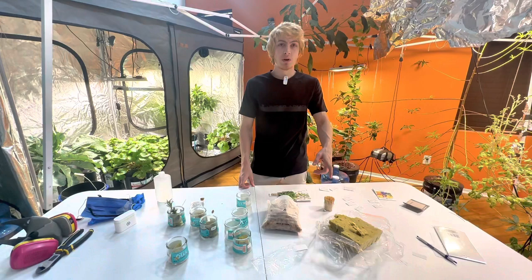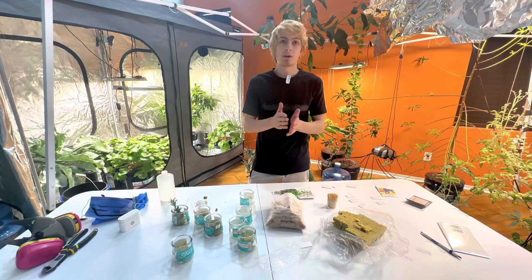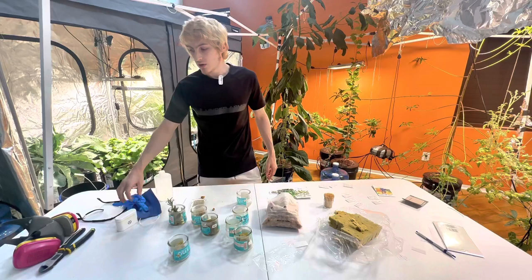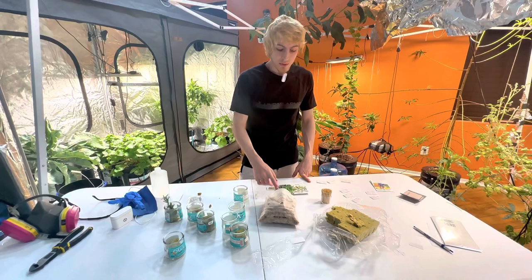Rock wool is mineral wool spun from molten rock and slag, so it's not the greatest for the environment the way it's created, and it's kind of like fiberglass shards — similar to insulation where if you get it on you it's itchy. So I like to wear gloves, a mask, and some sort of eye protection if you're using a lot of it. If you're only using one or two cubes you don't need much protection, but if you use a lot, a more protective mask is better so you don't inhale any of those particles.